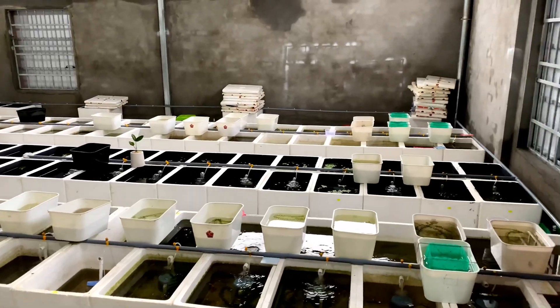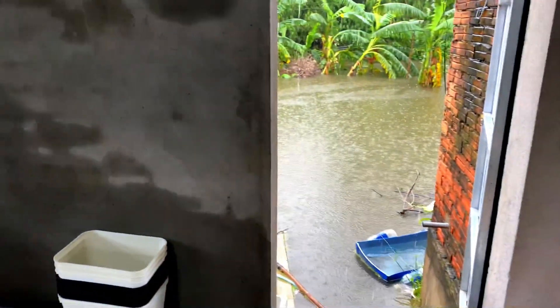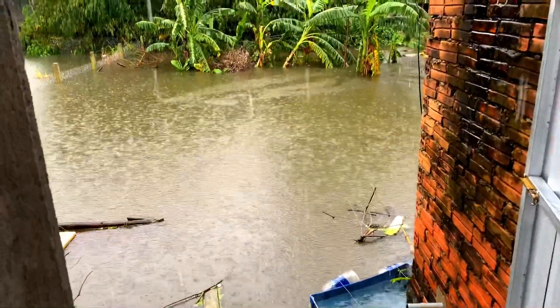Xin chào tất cả các anh em đã quay trở lại với kênh của mình. Mấy nay ở mình mưa rất là to, mưa rất là nhiều. Và cái lượng nước ngày hôm nay là nó đã đạt lên đỉnh điểm rồi, cao hơn những cái lúc trước mà mình quay cho anh em xem rất là nhiều.